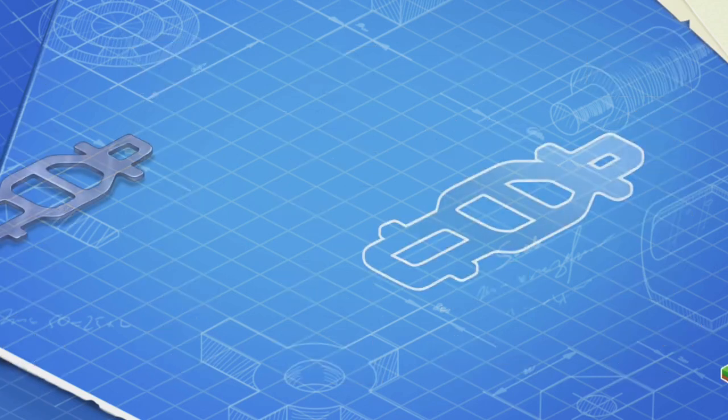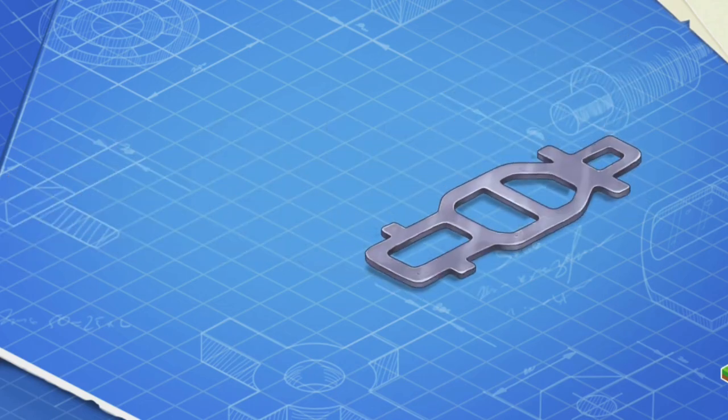Let's learn the construction of a police car and assemble it. First, let's install a frame. This is the basic part of a car. The frame carries all the other parts.